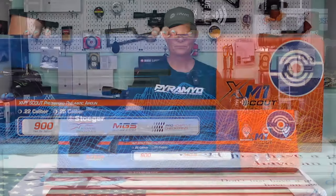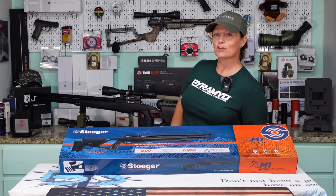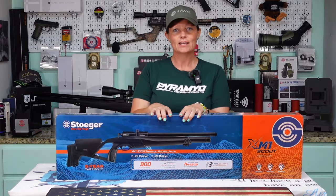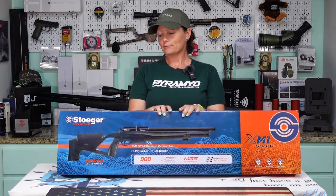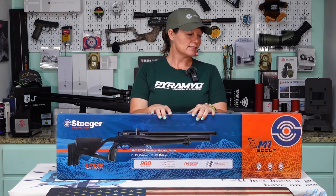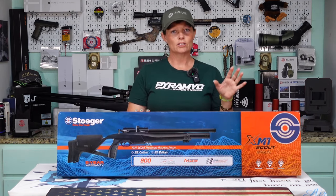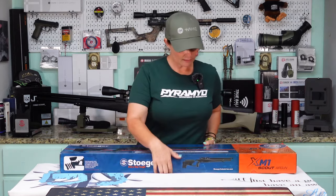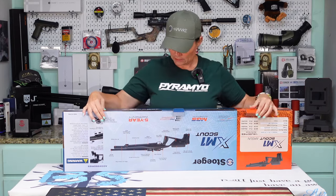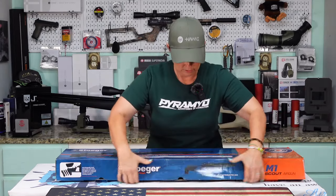I already did the Ranger — I already got the Ranger, it's actually right there behind me. See the Stoeger XM1 Ranger? That one's in .25. This one is the Stoeger XM1 Scout, also in .25. And I guess that means I'm gonna have to do a comparison video, because as I'm speaking of it I want to know what the difference is. But before we do that we are going to do an unboxing, so let's get this guy out of its box and see what it looks like — it's looking on the box pretty similar to the Ranger.